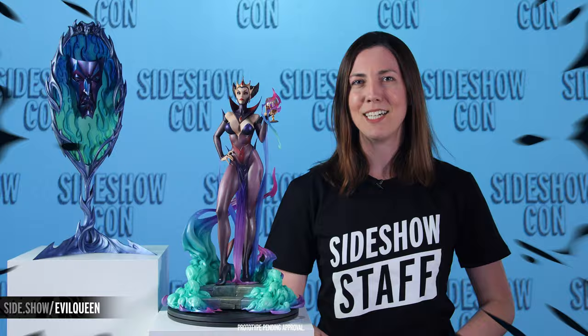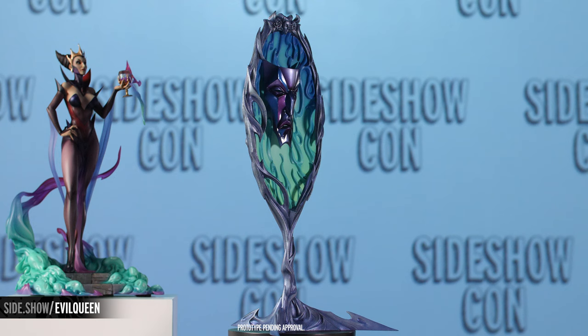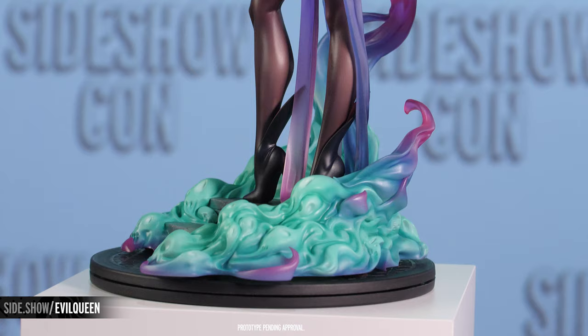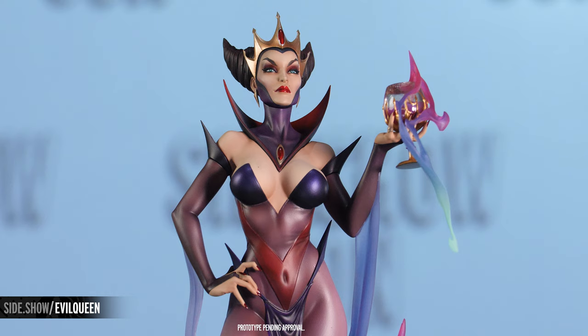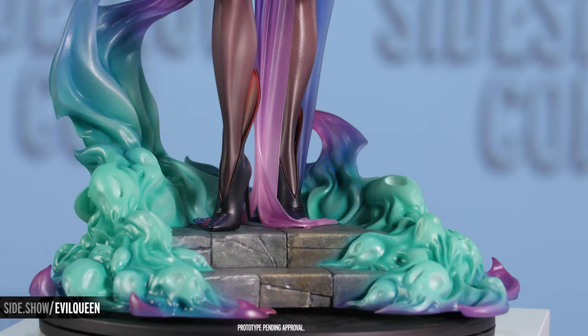The Evil Queen statue is the first of the villains in the J. Scott Campbell Fairytale Fantasies collection by Sideshow. This is of course based on the classic fairytale of Snow White in J. Scott Campbell's signature pin-up style, and as she's seeking to be the fairest in the land, we think that she fits the bill. This piece is beautifully sculpted and is practically dripping with malice and envy as the smoke and swirl of poison is seen all around her.